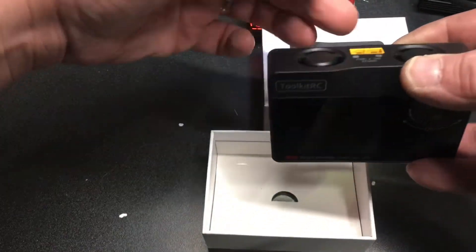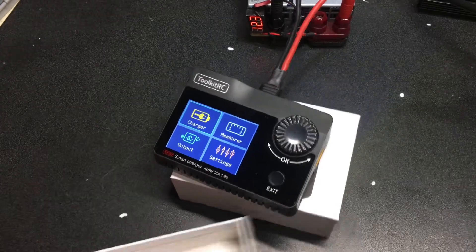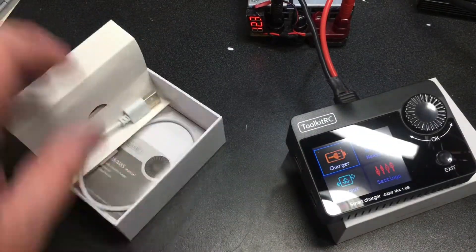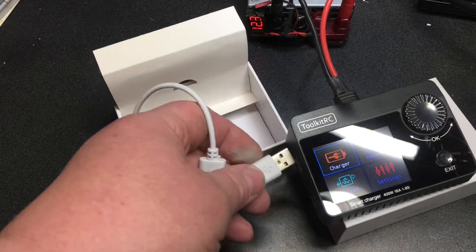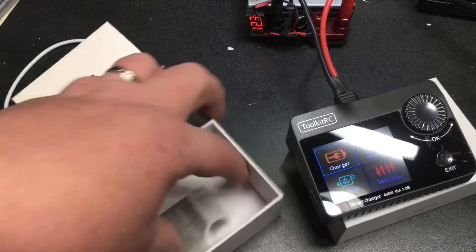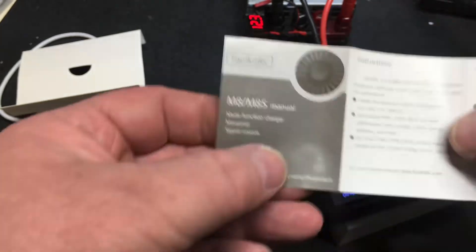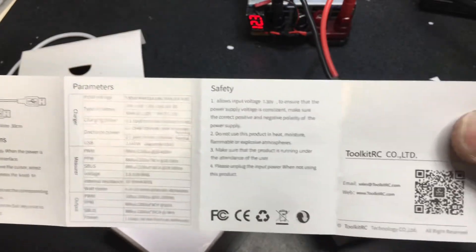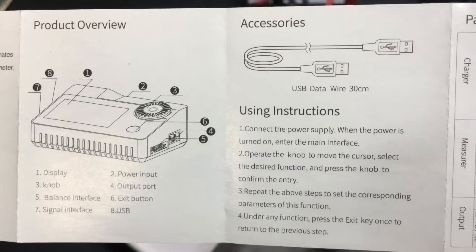Plugging it in — good morning! The fans kicked on for a second. Nice bright display — this is nicer than any charger I've ever had. What else do we get in the box? It doesn't come with any leads. It does come with a USB 3.0 cable, which plugs in here and into your computer for firmware updates — maybe access to other settings too, that would be pretty cool. And there's a very tiny manual that works for both the M8 and the M8S, with all the technical details and even a QR code.